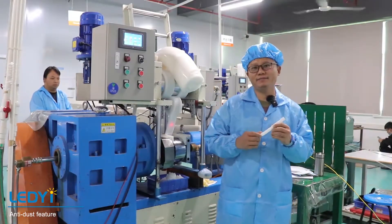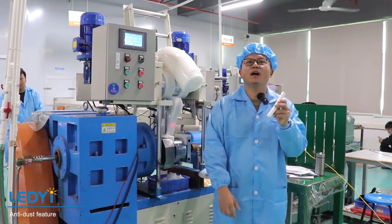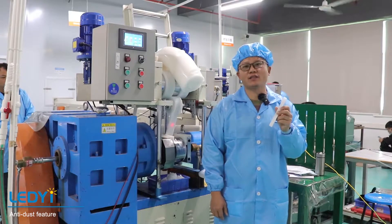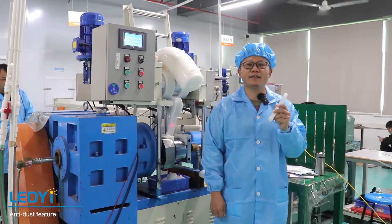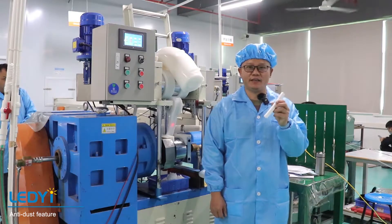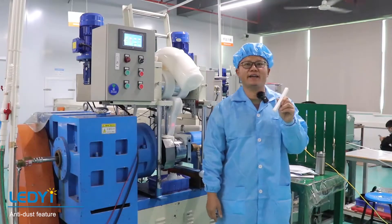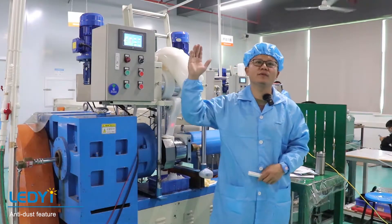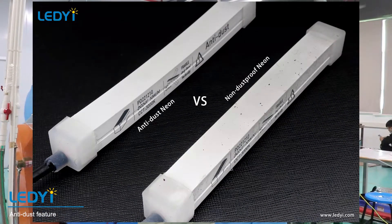Let's pay attention to the surface of our neon strip. We have special materials on the surface. This makes the strip anti-dust and easy for cleaning. It looks more elegant and has a better texture. Attach a photo of a normal neon and our anti-dust neon for comparison.